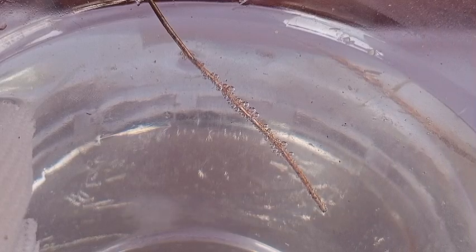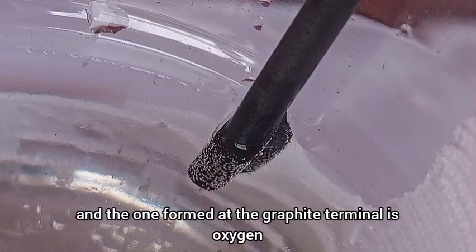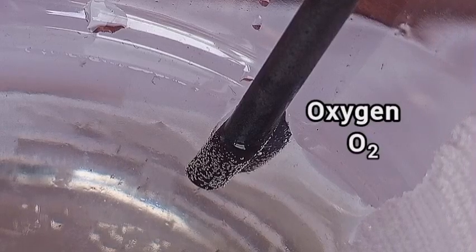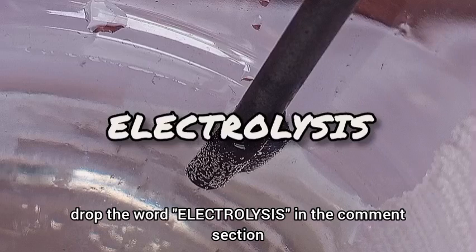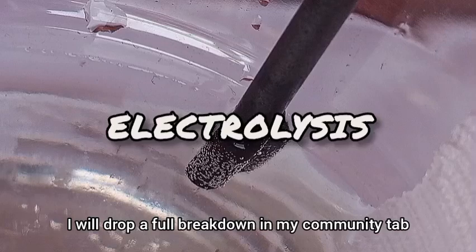The gas formed at the copper terminal is hydrogen, and the one formed at the graphite terminal is oxygen. If you want me to go in depth into how this process really works, drop the word 'electrolysis' in the comment section, and once I see enough of them I will drop a full breakdown in my community tab.